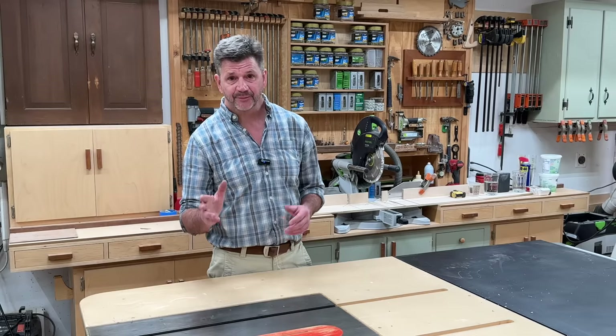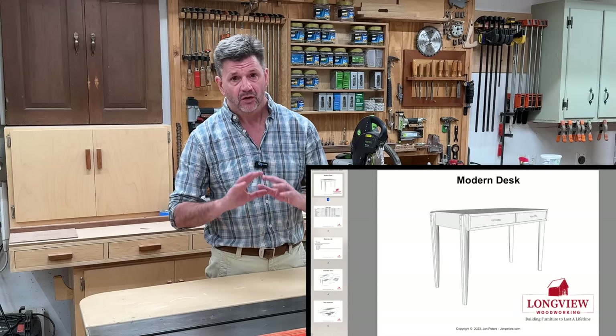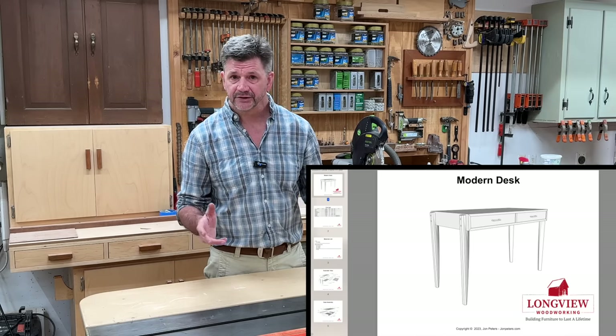In this step-by-step woodworking lesson, I'll show you everything you need to know to help you build a beautiful piece of furniture for your home. If you'd like to build this desk or any of my woodworking projects, I'll have a link to the professional plans right here and down in the description below.